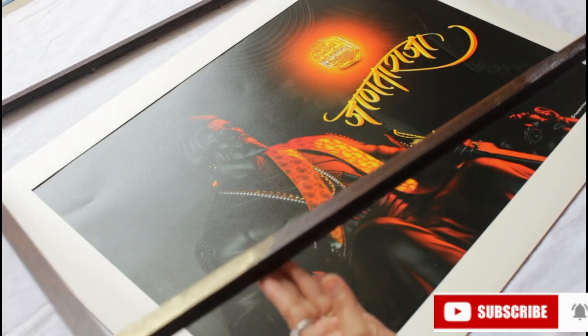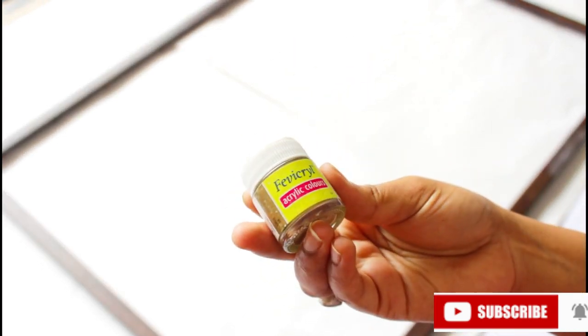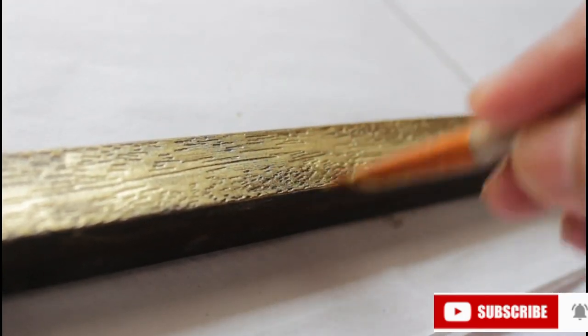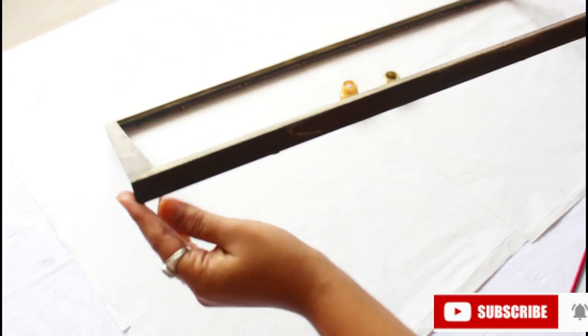The frame is in a brown color which doesn't match the white sheet. So I am going to color it. Here I am using two acrylic colors - one which is in liquid form and one which is in dust form. First I will coat it with liquid acrylic color, and after it is wet, we use the dust acrylic color.